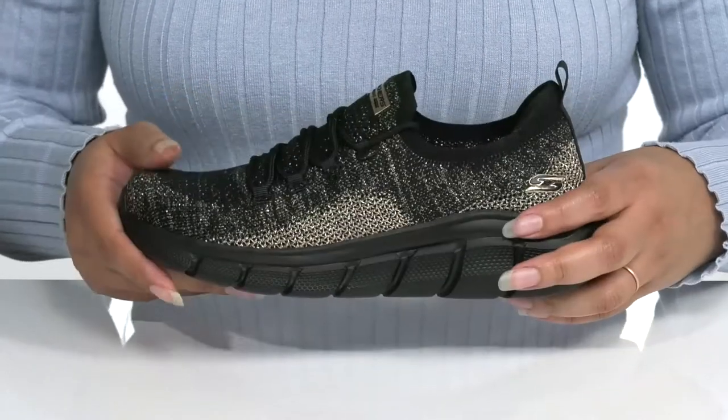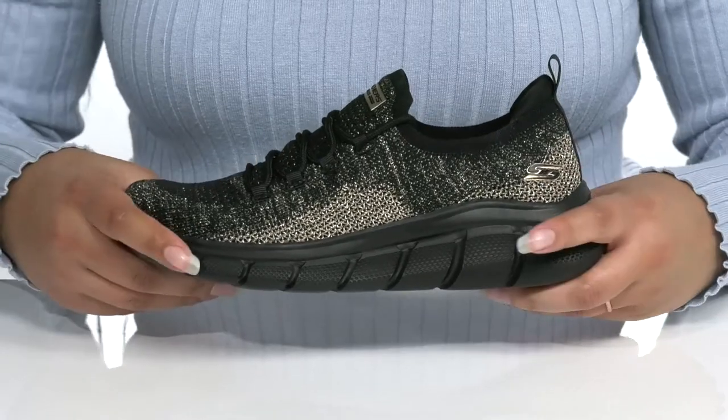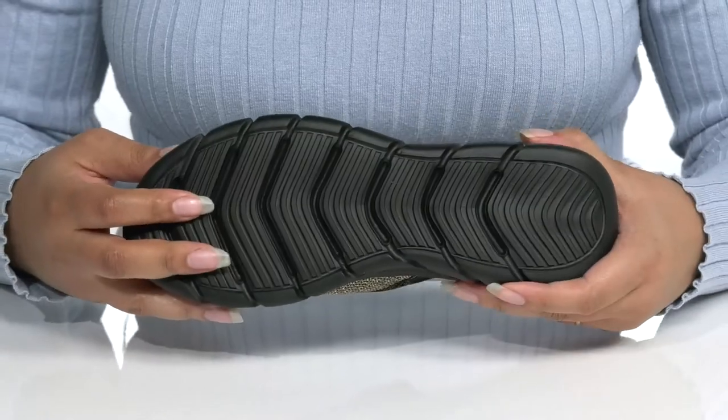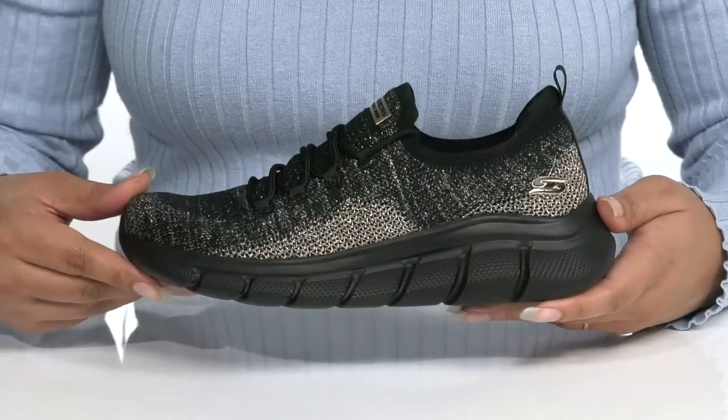The midsole adds some contrast to the shoe with lots of flexibility for comfort throughout the day, and it's all on top of a durable synthetic outsole that is grippy to keep you stable.